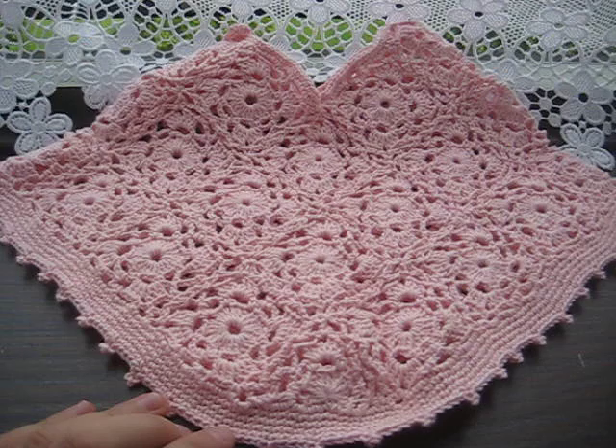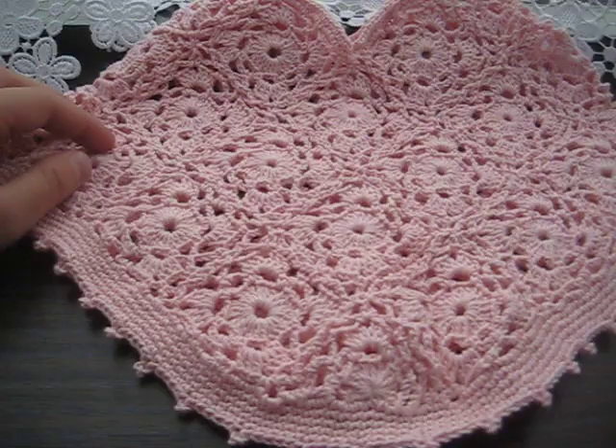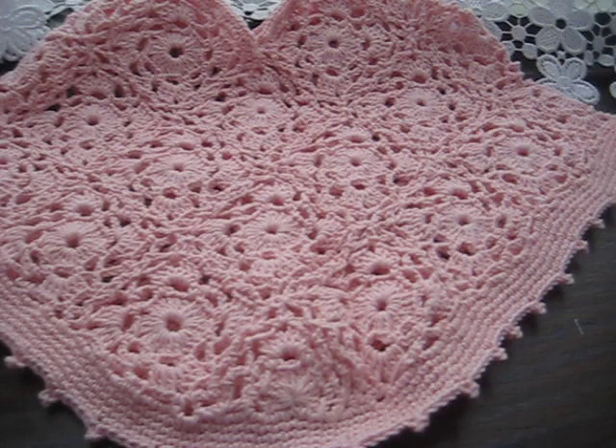Hi guys, I'm back again, this time with a crocheted children's poncho — well, more for girls I think. You wouldn't really dress a boy with a poncho, especially in pink. Well anyway, this is a very easy project and I recommend it to everybody, even for a beginner.